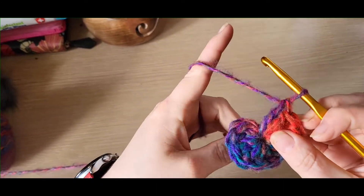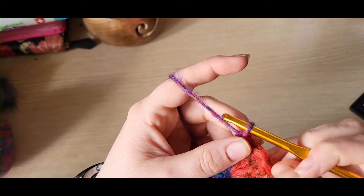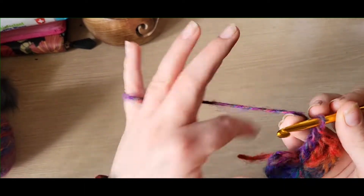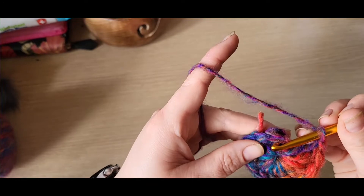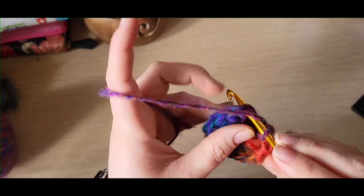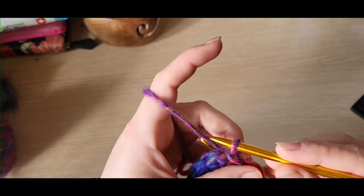Once you've got your 12, you can pull the tail a little bit to close up the gap. Once we put the pom-pom on top, you won't see the hole that much anyway, so don't worry too much about it. Once you've got your 12, you can then slip stitch into your first treble — not the chain one, but this first treble like so.